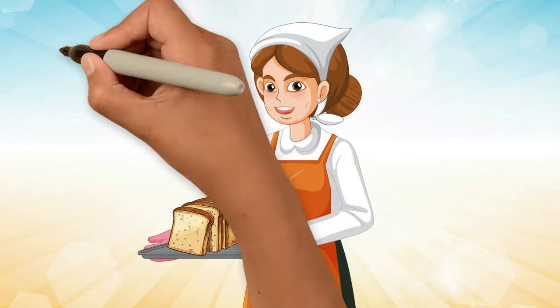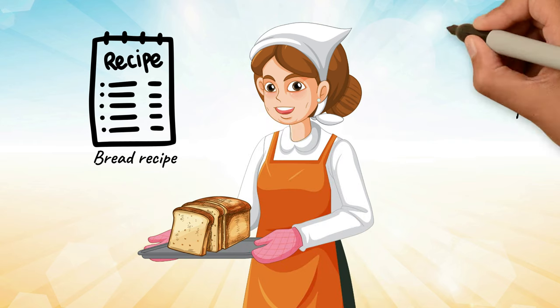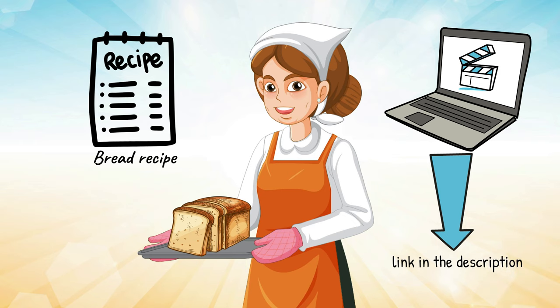Bake your first loaf now using this super easy, moist and fluffy bread recipe. Check out the video here — I have also left the link in the description below this video.